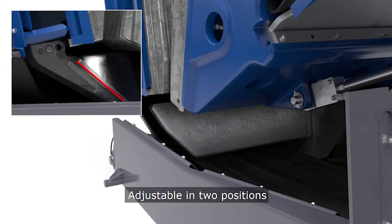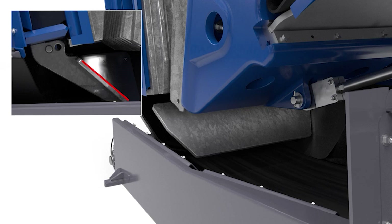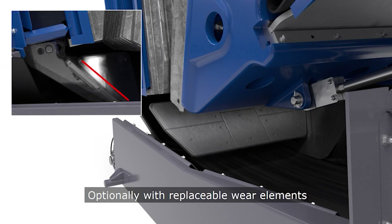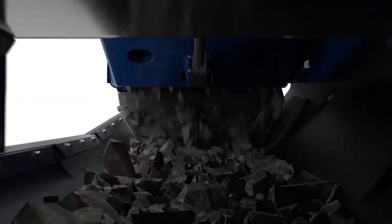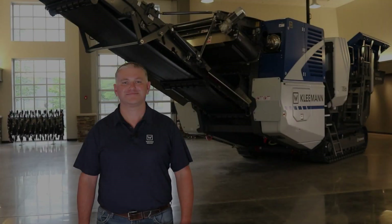In addition to this, we now have an adjustable deflector plate at the crusher outlet with two positions of adjustment for the most flexibility. For extremely abrasive applications this deflector plate is also available with optional replaceable wear liners.